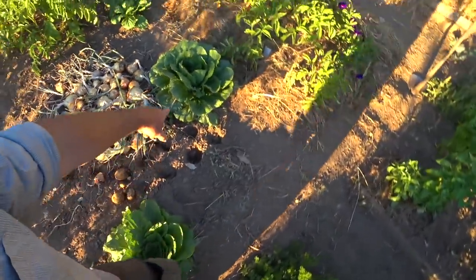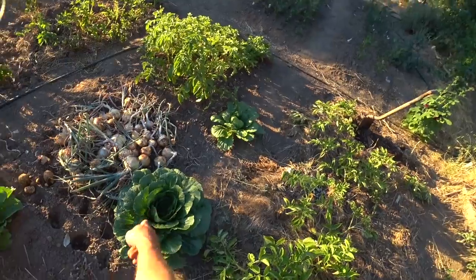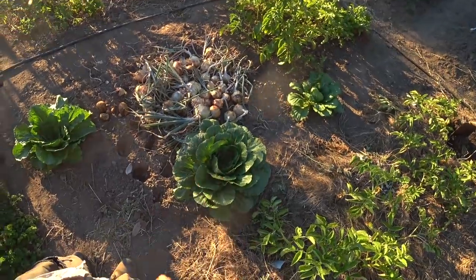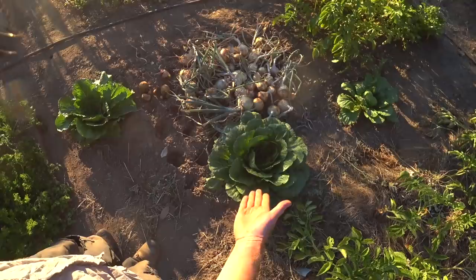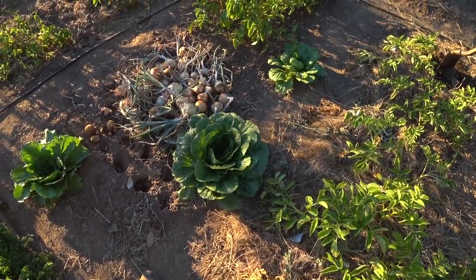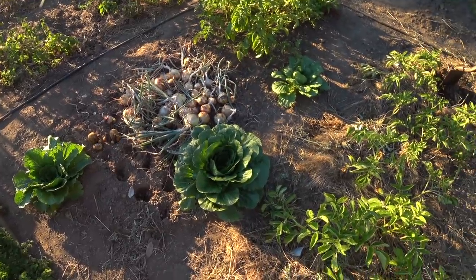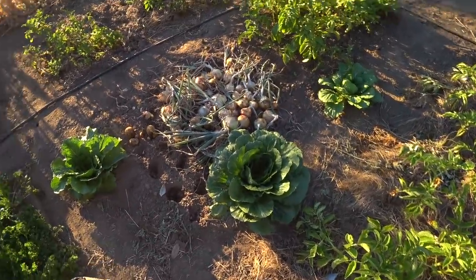These are actually volunteer Chinese cabbages. I've been trying to take care of them a little, hoping they'll actually head up — looks like that one might do okay. Contingent on that I keep watering and fertilizing it, especially in hot summer conditions. Chinese cabbage just really requires really high culture — lots and lots of water and food. You just can't lapse on that stuff or they won't head up.